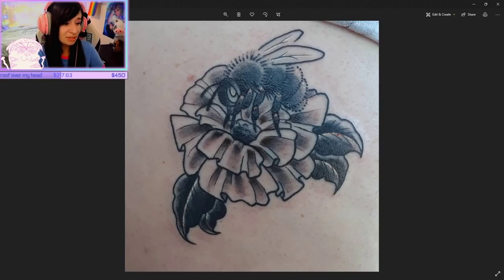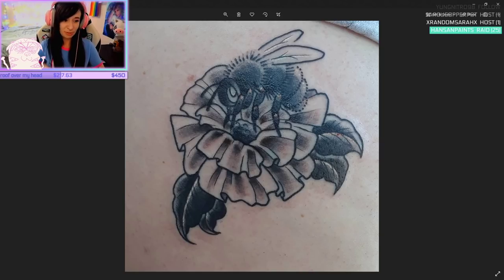Here's a bee — this was on someone's hip and it's still a little bloody. These were white highlights, but they're orangish because of the irritation of the skin. This was from darker to super light, so the red shines through more.